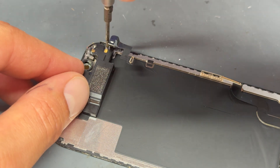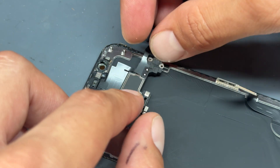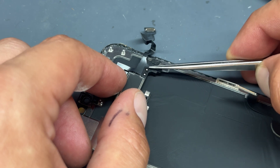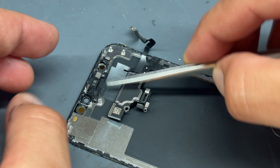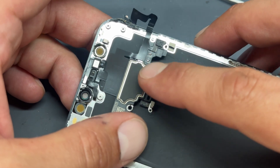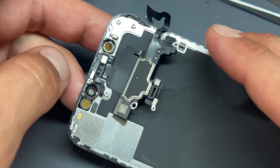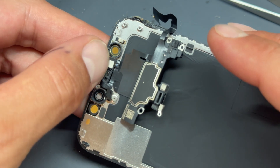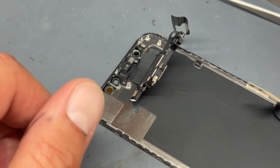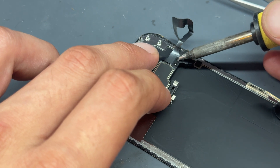Once you've done that, you can grab hold of this with your fingertips and fold it over. Now, these two contact points here are soldered down and that's where the ear speaker is connected to this flex. Let me make this clear — if you don't swap only the ear speaker and instead replace this whole flex cable, Face ID will not work. That's because you've got the proximity sensor here which controls Face ID. This is the only way you can replace the ear speaker whilst keeping Face ID function.